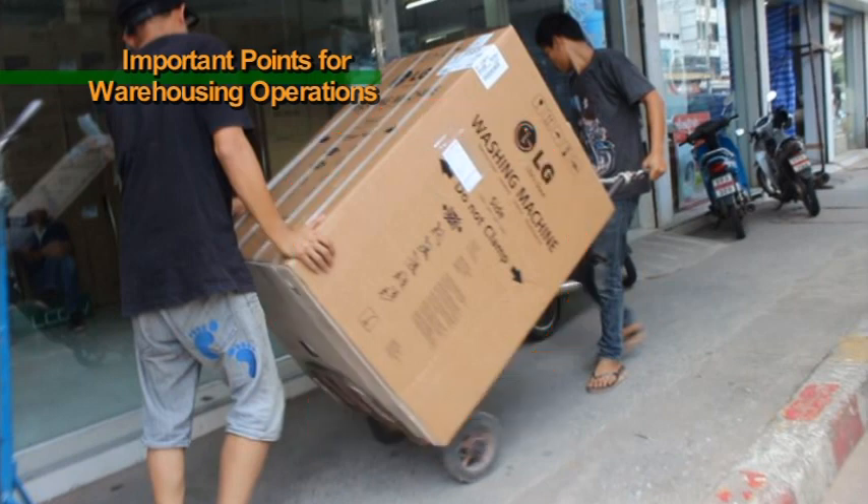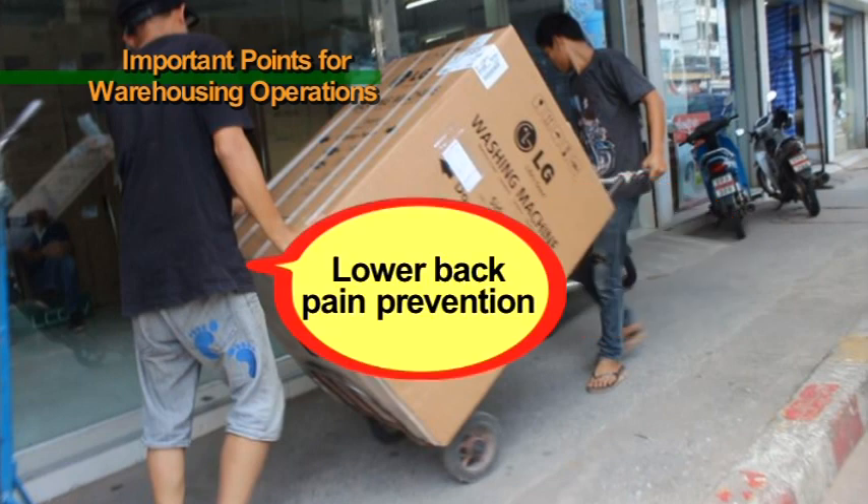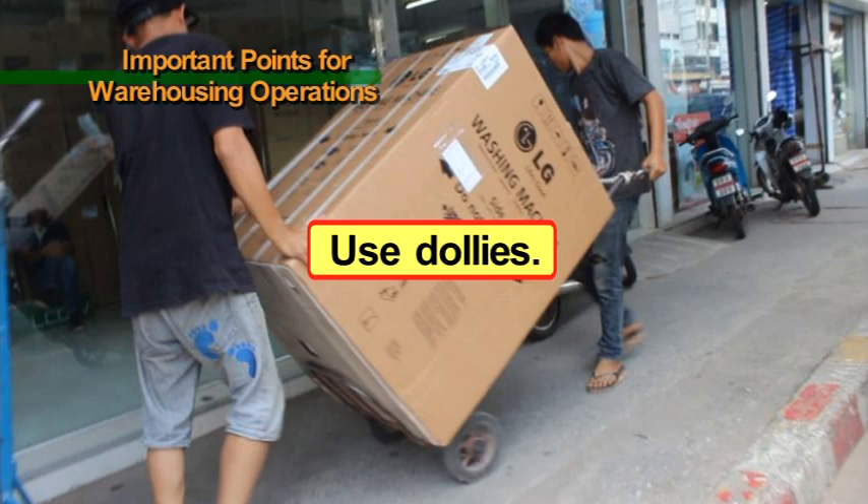Carrying products by hand comes with a risk of dropping products or suffering lower back pain. Please try to use dollies to move products whenever possible in order to prevent product damage as well as to prevent lower back pain in workers.